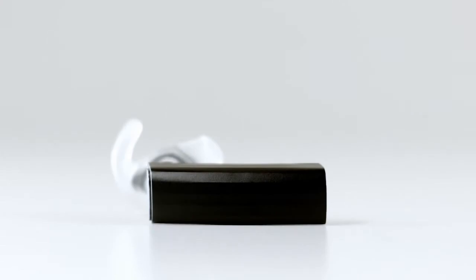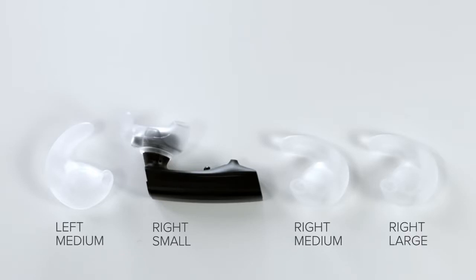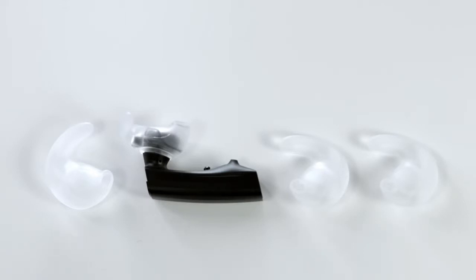First, we'll go over how to put your headset on. Out of the box, your headset comes with a small right earbud. In the package, you'll find a left and right medium earbud and a large right earbud. We'll practice with the small earbud that comes on the headset, and then we'll try another size to find the best fit.